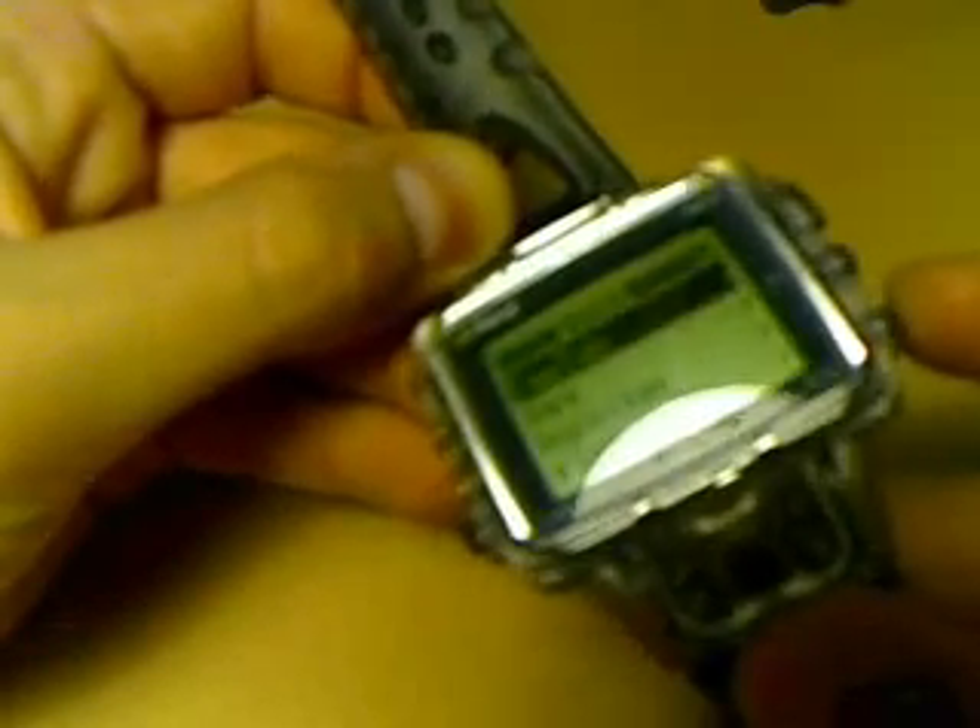I don't know if you can really see what is going on on the screen, but when I go here to the main menu, we've got all sorts of things.